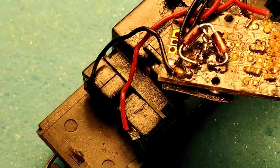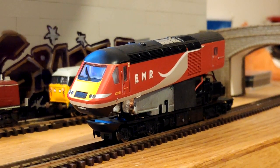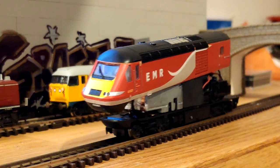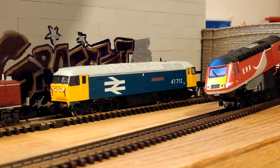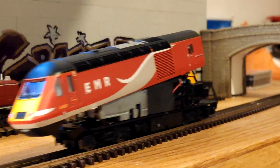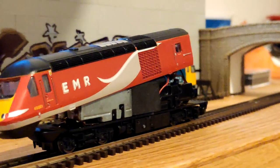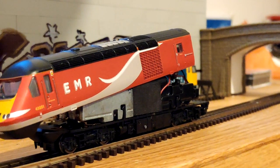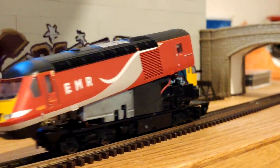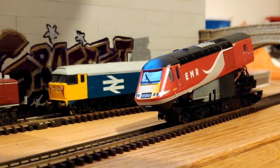I'm going to try the train on the track now — fingers crossed, guys, we've actually got lights. Okay, so we're back at the track. Spoiler alert, it works. There's our forward light. There's our reverse light. Just like that, guys. There's only meant to be one headlight on this loco, so that's why there is only one showing.